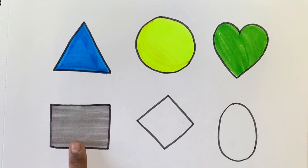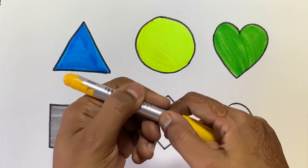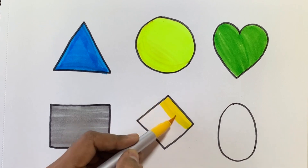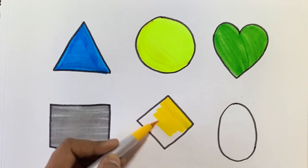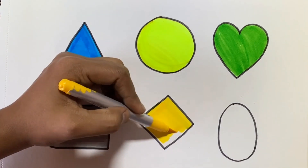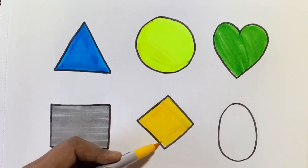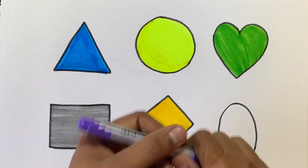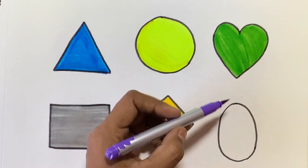This is a square. This is yellow colour. This is a rhombus. This is purple colour.